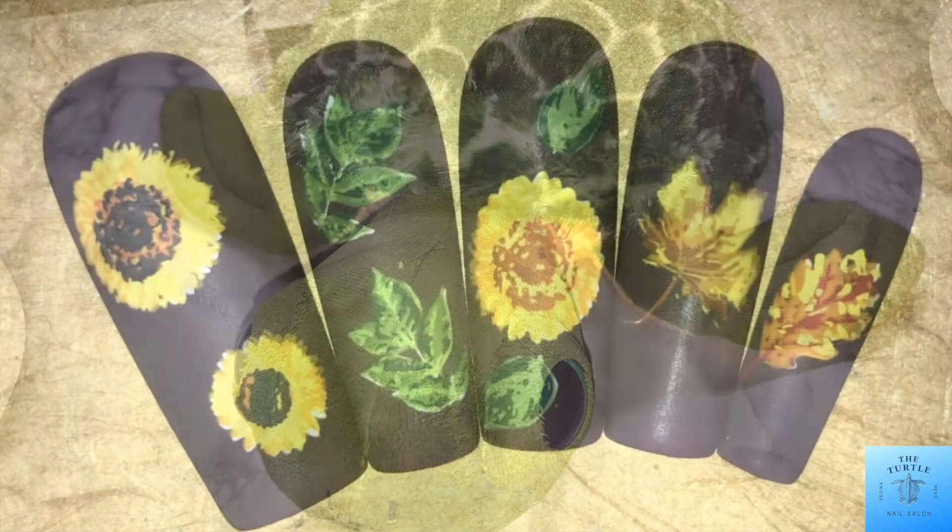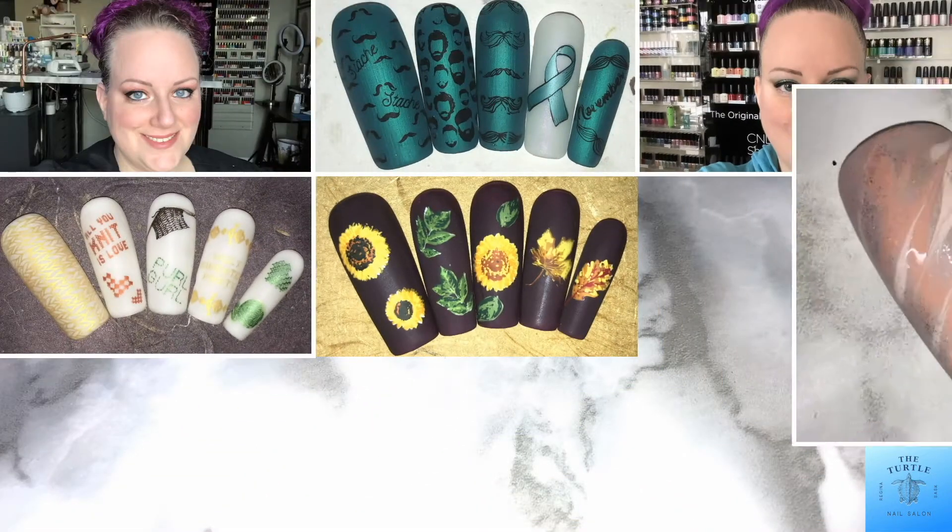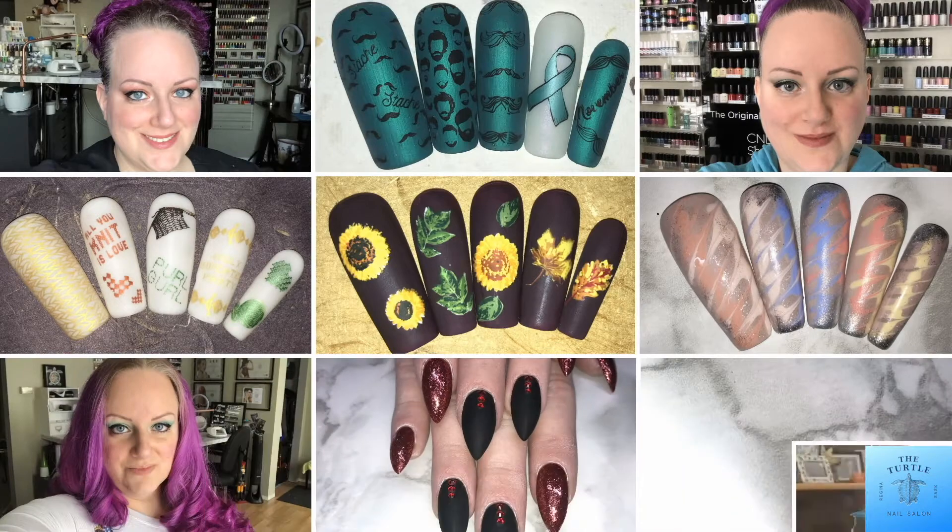Hello, all of my followers. It's Melissa from the Turtle Nail Salon. Welcome back to another video on my channel.